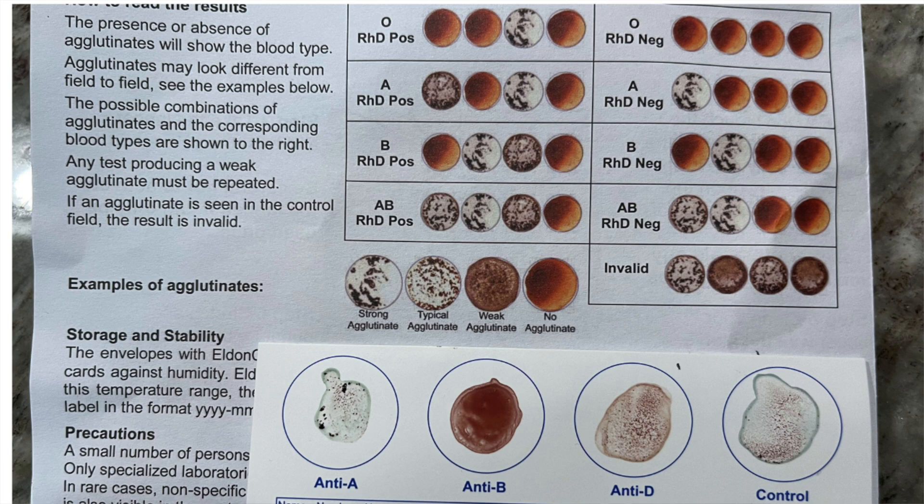Here's my card and how it came out. As you can see, I definitely coagulated in the first circle, I did not in the second one, a little bit in the third, and then the control looks fairly normal. But putting it up against the template will tell you that I'm A positive. I recall we did this in 10th grade in high school, and I thought I was an A positive — so that's helpful, but now I know for sure.